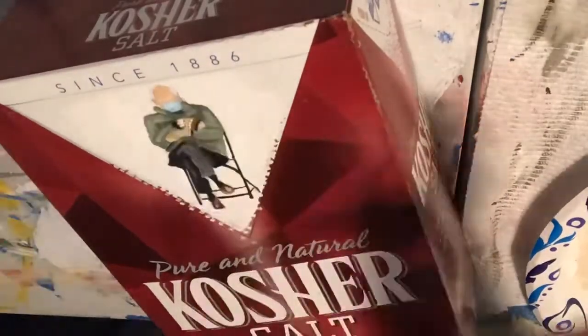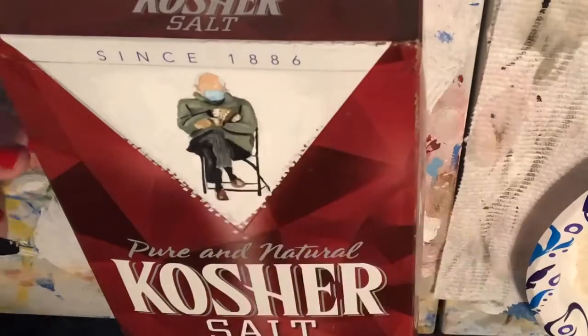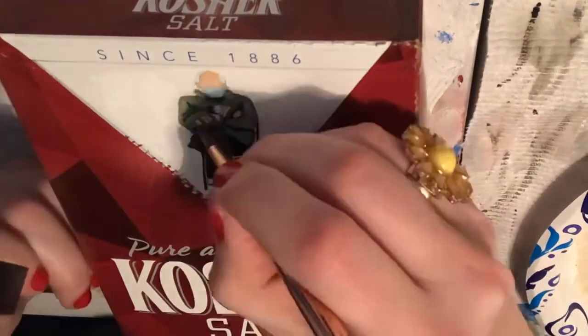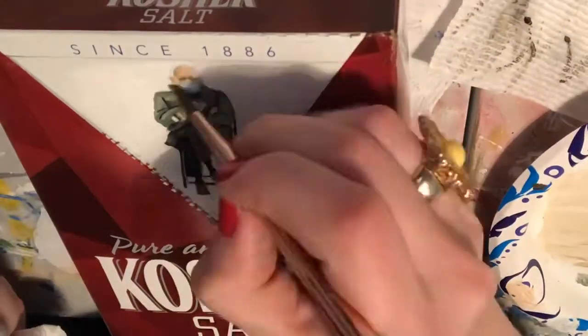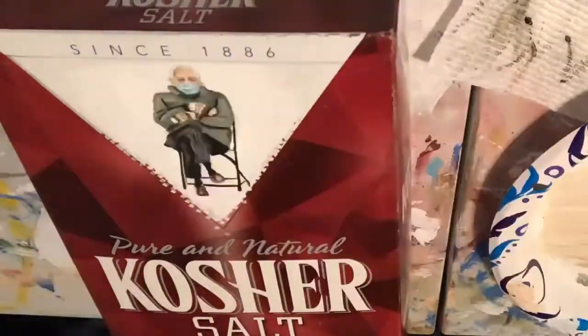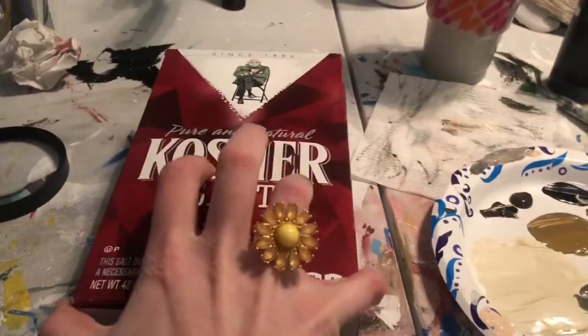You gotta be careful with painting on cardboard, because it's not a canvas, it's not very durable. You need to make sure your paint isn't that wet, otherwise the cardboard won't be able to take it after a while. So I kept it light, I kept it dry, got a little mask in there, and signed it on the bottom.